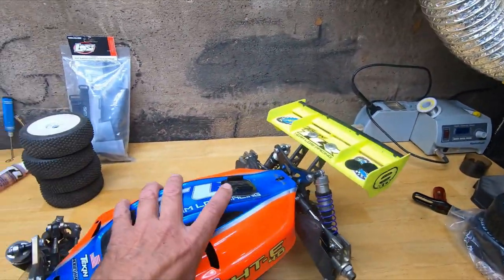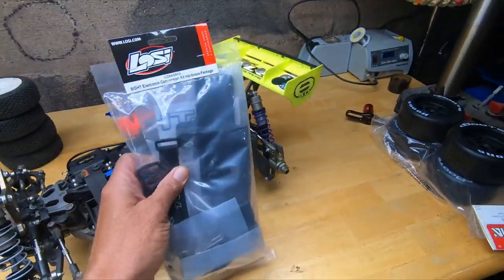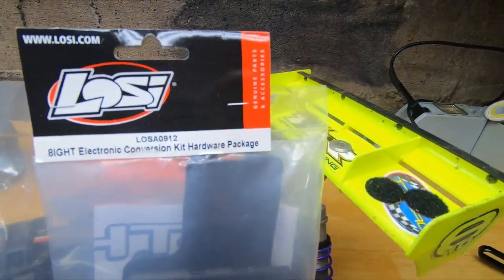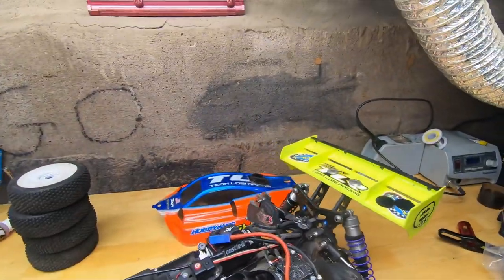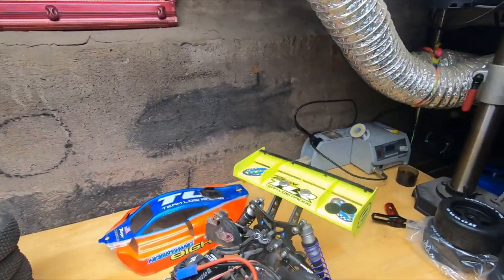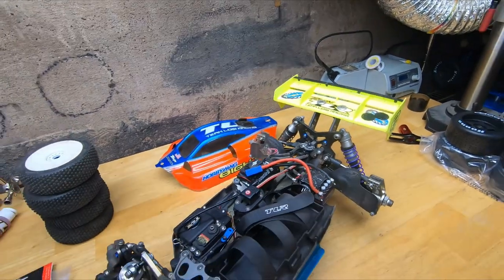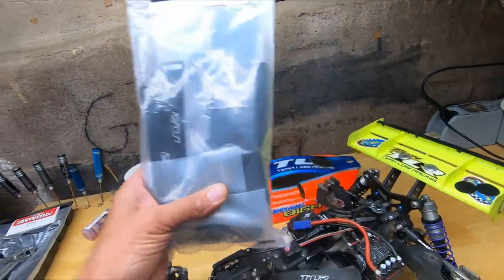In order to make it electric I had to get a conversion kit, which is gonna cost you about 75 to 80 bucks. It works on basically any gas Losi buggy or Truggy. I took all the gas stuff out, sold it and got like 335 bucks for it, so I only paid less than 200 for this buggy — then I stuck another 80 bucks on for the conversion kit.